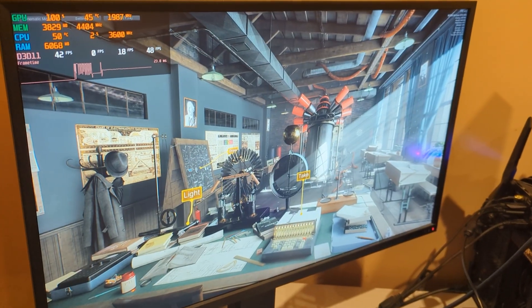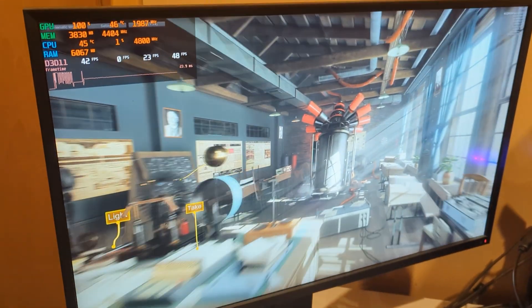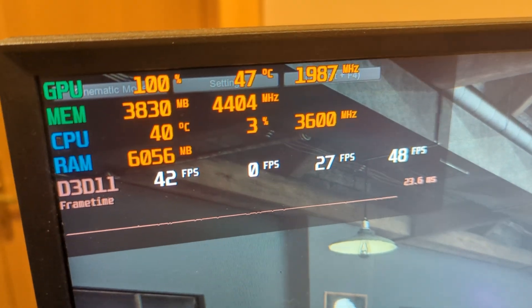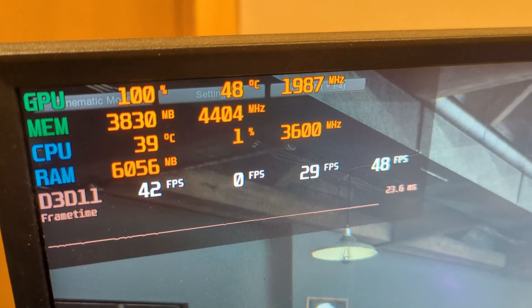Here we are, starting the game benchmark test right now. As you can see we are running and we currently have good clock speeds, 47 degrees. But let's just play around a bit and see what happens.